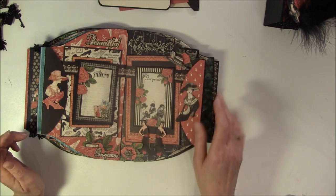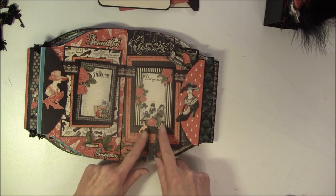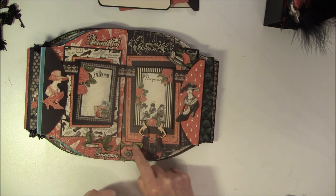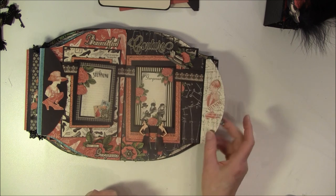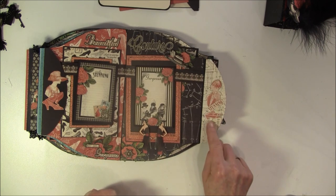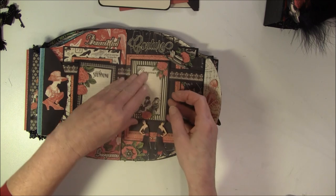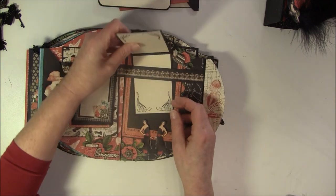Here is another shoe that I colored, and a gorgeous lady. And these two ladies here. And here I got out this - I'm not sure what it's called, a brush or something - and popped it up on some flowers. And here it says 'stunning', and some shoes. And this also opens up like so.